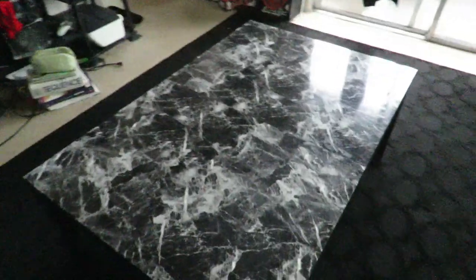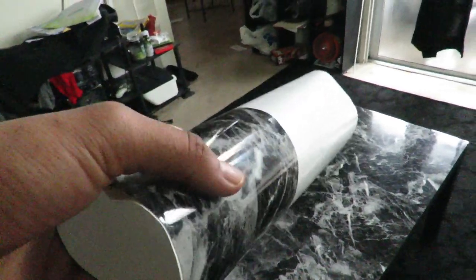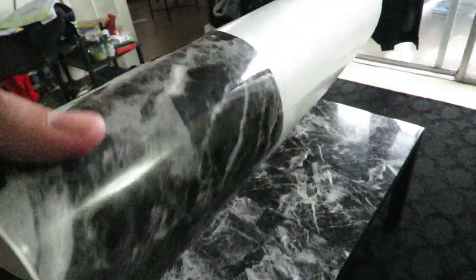I still have a little bit of paper left over. I actually had to buy 2 rolls — each one was $20. I believe the length of it was 47 inches long, but it wasn't very wide.